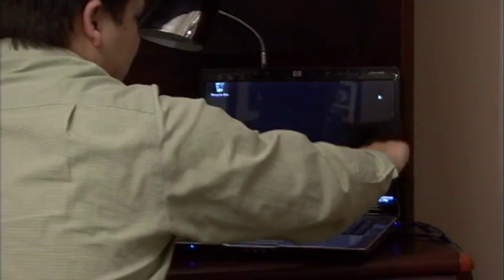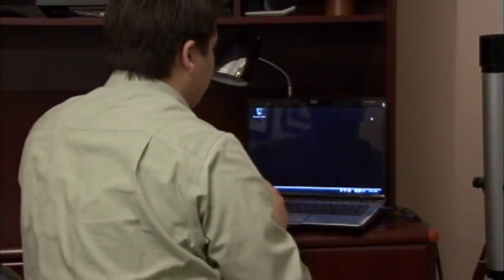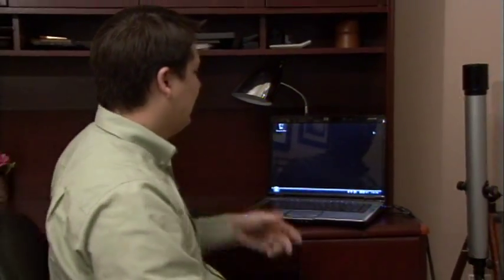So just work in circles, go around the screen, and that is the best way to keep your LCD computer monitor screen clean. My name is Dave Andrews, and I've just showed you how to clean the glass on the computer monitor screen.